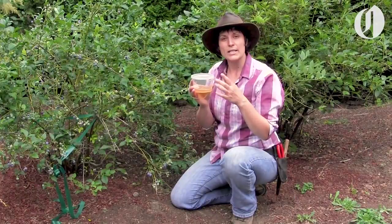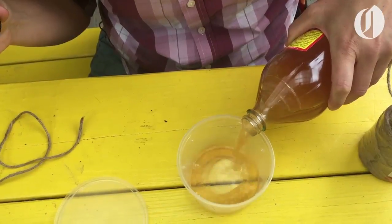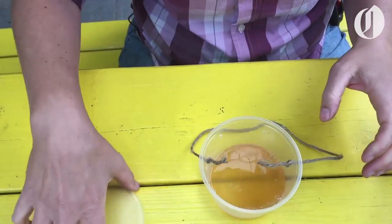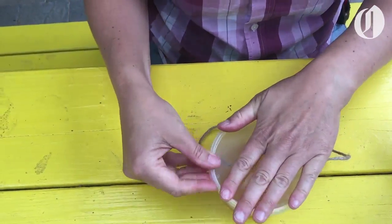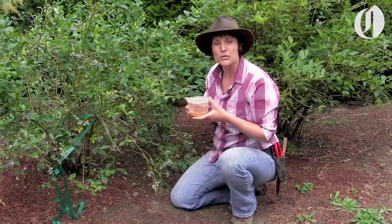Here's a really simple trap you can put out to catch those guys. Make a simple trap out of a Tupperware container — punch holes around the top edge and put in some apple cider vinegar and a little bit of soap. This will attract the adult fruit flies. They'll land in here, they'll drown and die, instead of laying eggs that will do more damage to your summer fruit.